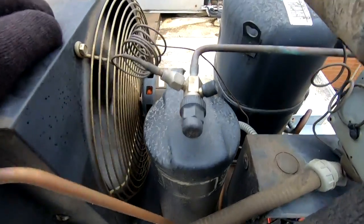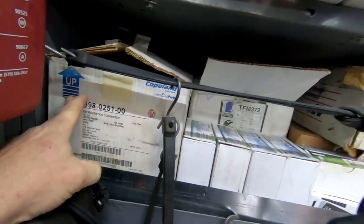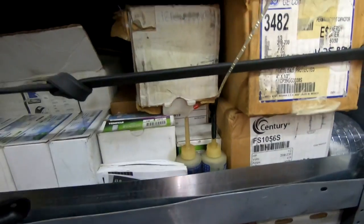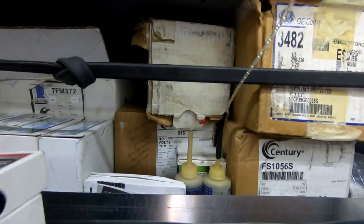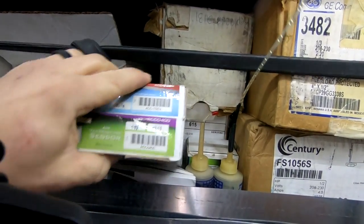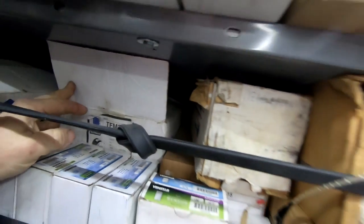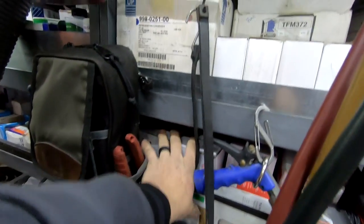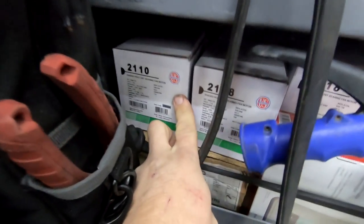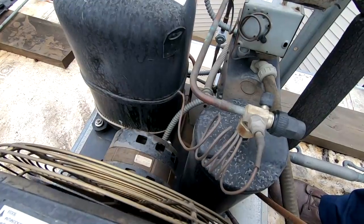I'm gonna look in my truck, but I don't think I've got that motor — my motor selection is a little limited, a little bit of everything but not a lot of anything. A lot of the little small ones. Not looking very good. I have one here — that does not look like the right one. Got one with a funky base. Most common ones you usually run into are the little itty-bitty ones. I did not have the motor.